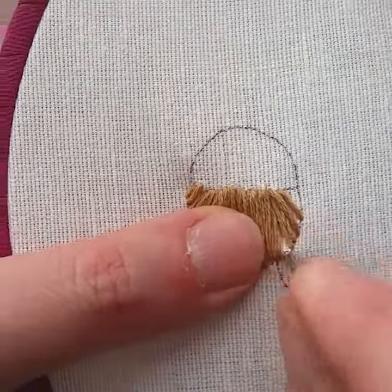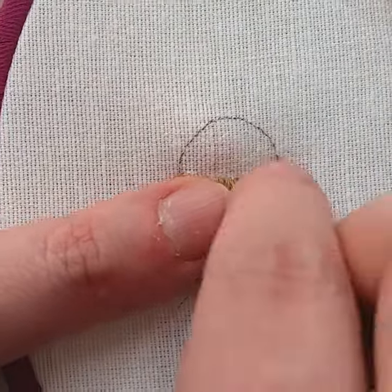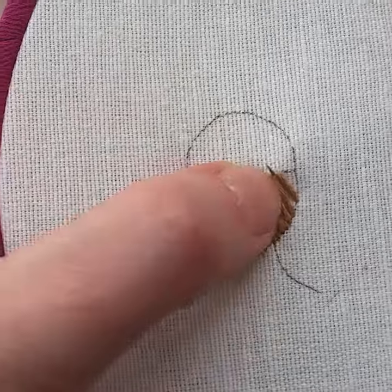A little tip: if you want to make a top bun, simply stitch the upper part with satin stitch and the lower part with hair.